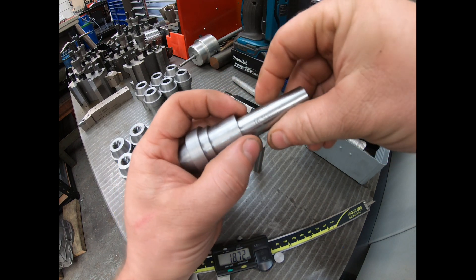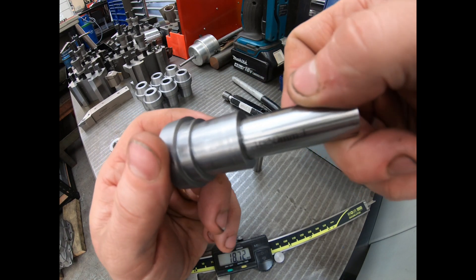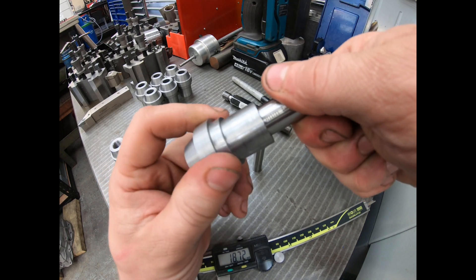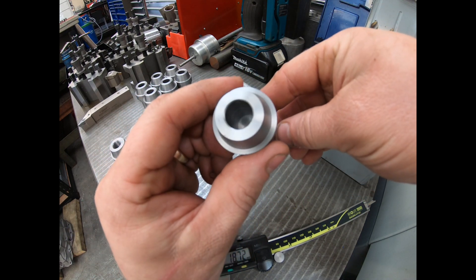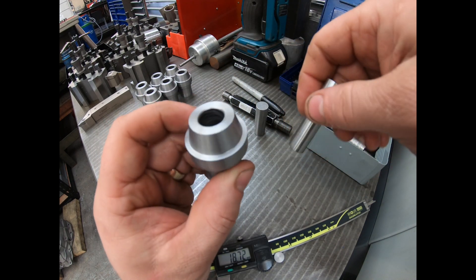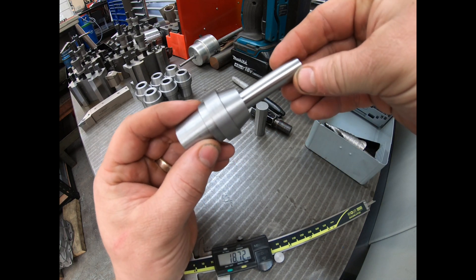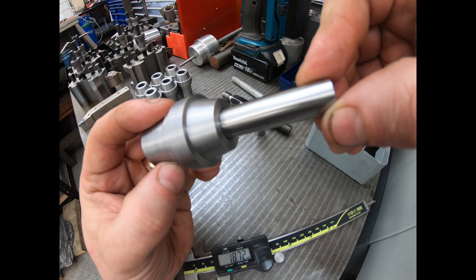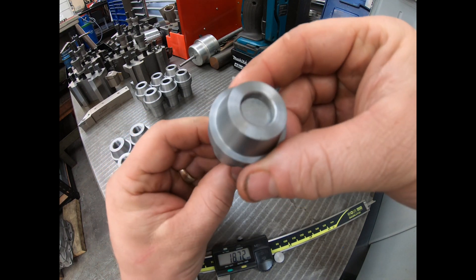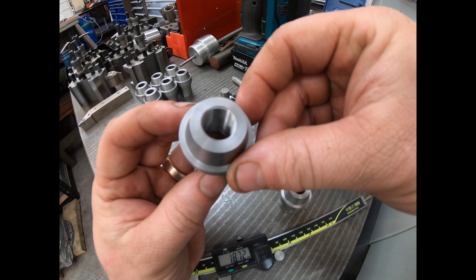I'm just getting in the habit of making everything as exact as I can. So there's a 16.5mm gauge pin — you might be able to read that — and you see it goes in there up to that shoulder. And then when we were doing the tap size, the drill tap size ready for the thread, it's a 12.5mm gauge pin, and that goes all the way through there.